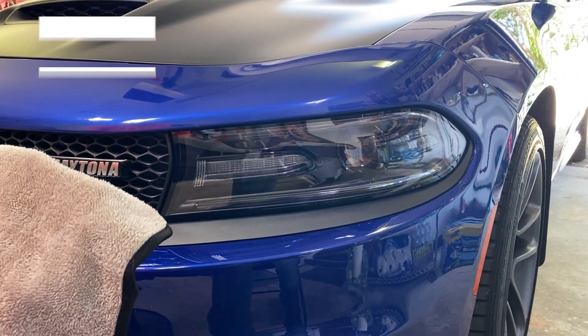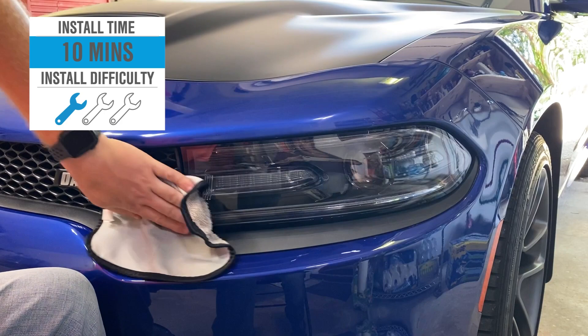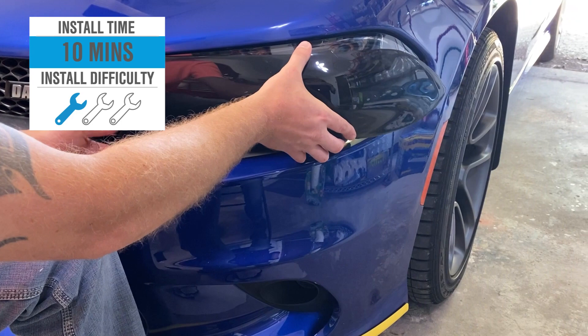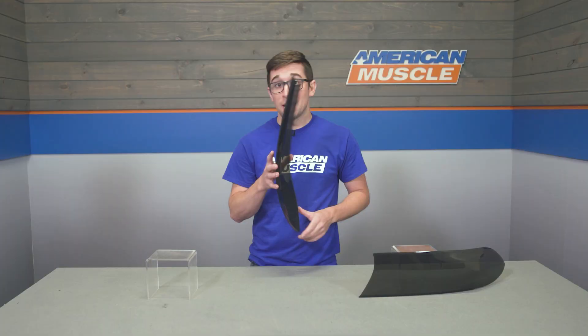Install could not be much easier, coming in at a one out of three on our difficulty meter. These are a total clip-in operation. All you have to do is set these up on your light, push them in, and they will clip right in underneath the stock headlight. Just make sure you've got the mounting surfaces nice and clean, as well as the backs of these, just to make sure that you don't have any debris or bugs stuck behind them when you go to mount them. And to show you that process right now, let's throw it over to one of our AM customers.